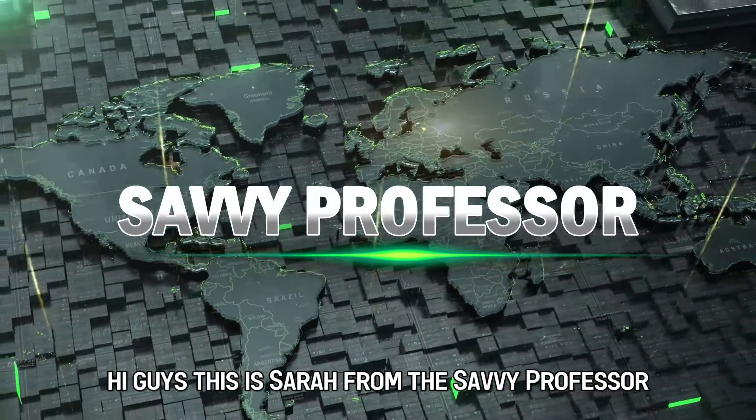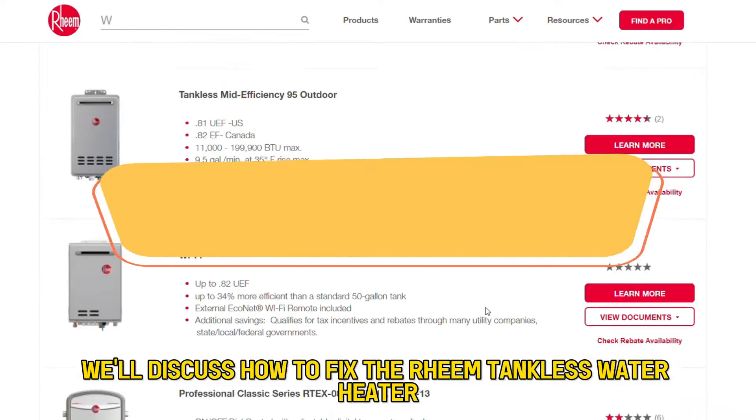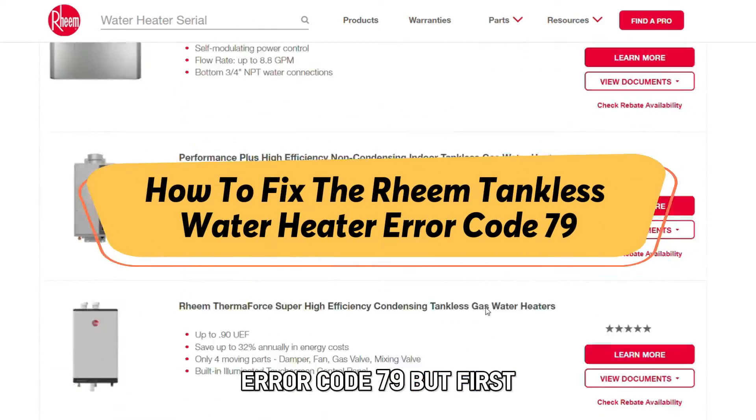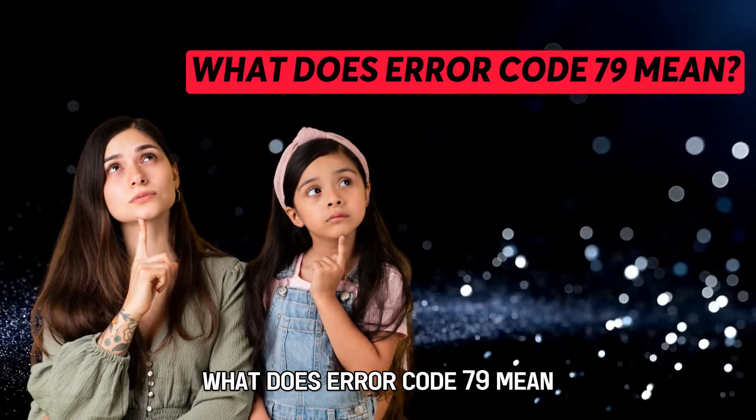Hi guys, this is Sarah from The Savvy Professor, and in today's video we'll discuss how to fix the Rheem Tankless Water Heater Error Code 79. But first, what does Error Code 79 mean?